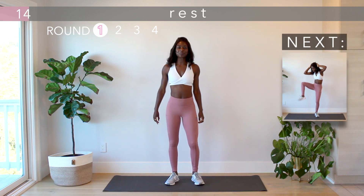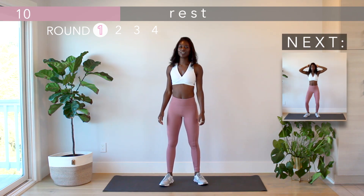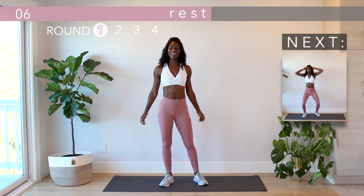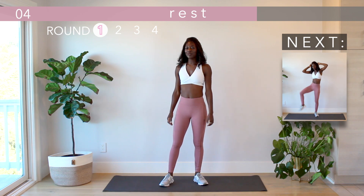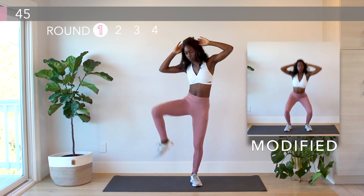The last move in the set is a crisscross to oblique crunch. As you jump, cross your legs, then bring alternating knee to elbow on each side. A modification is taking out the jump, going from a squat to the oblique crunch.